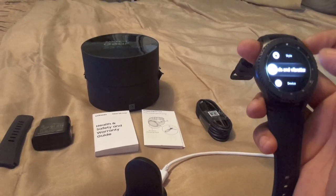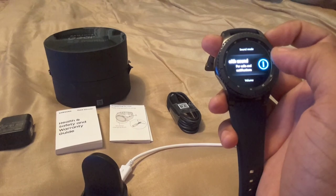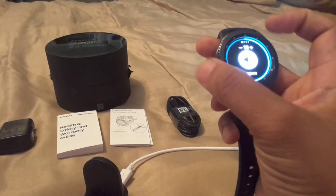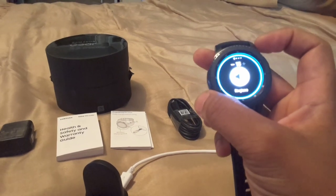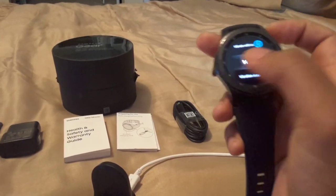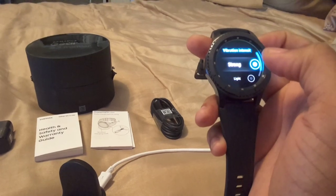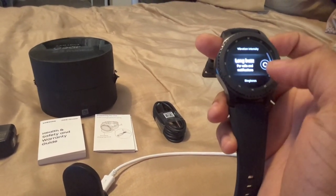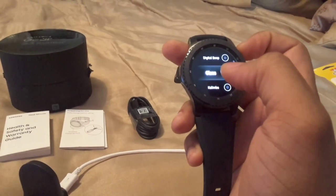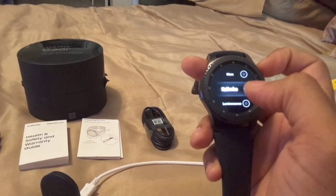Under Sounds and Vibration, you can have your watch vibrate and have sound at the same time for calls and notifications. You have sound and volume controls — so if you're working out at the gym you can turn the volume up, James Bond style. You have vibration intensity: strong, light, however you want. Long buzz for calls and notifications. You can also download ringtones from your phone or directly from the watch.